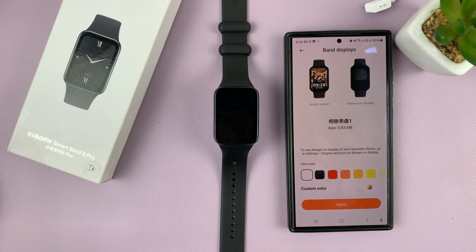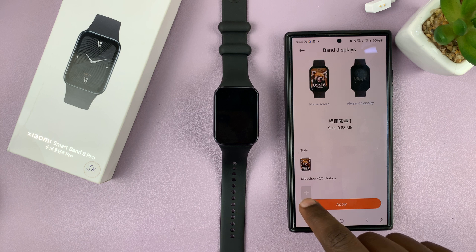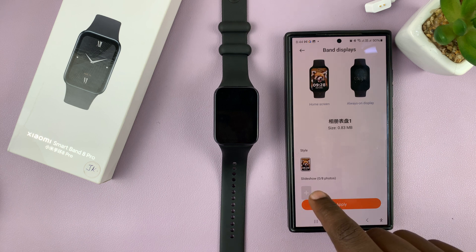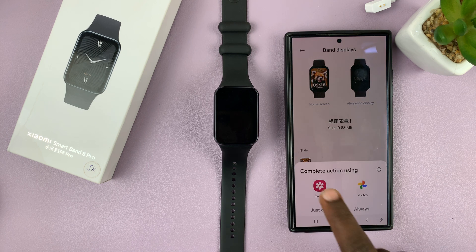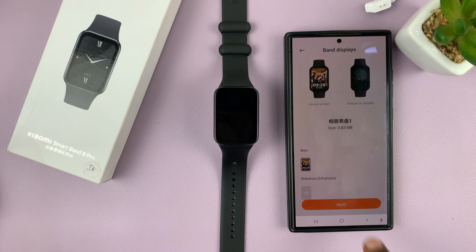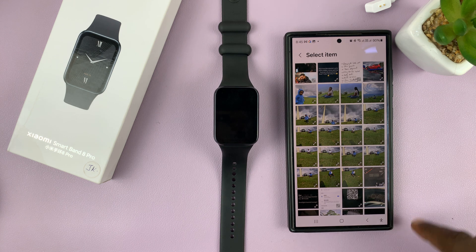I'll keep mine at white, and then I'll come down here and select Slideshow. You can add up to eight photos in a slideshow — if you want one photo, just add one. That will prompt you to open your gallery, so I'll open my gallery and pick a photo.